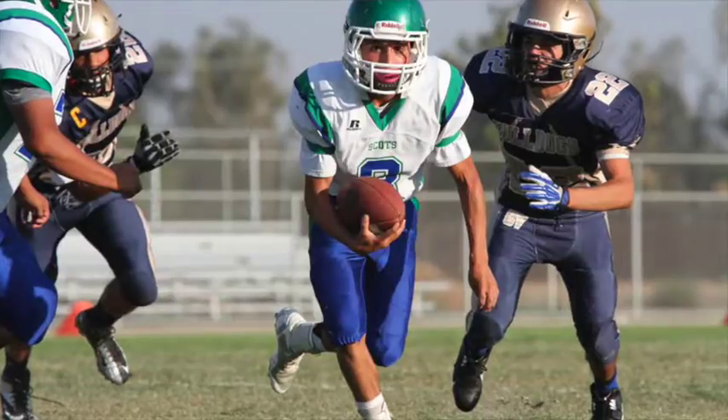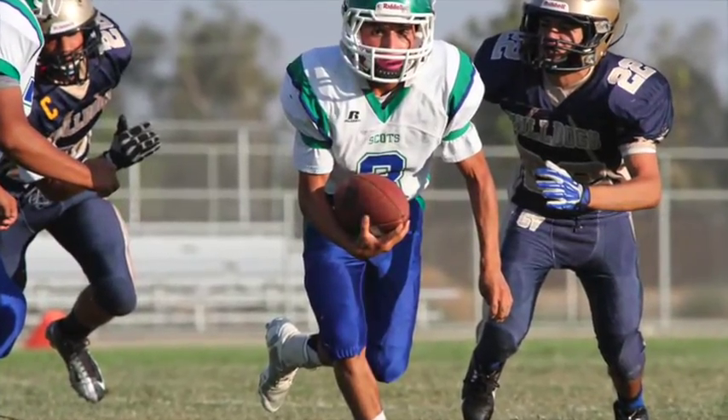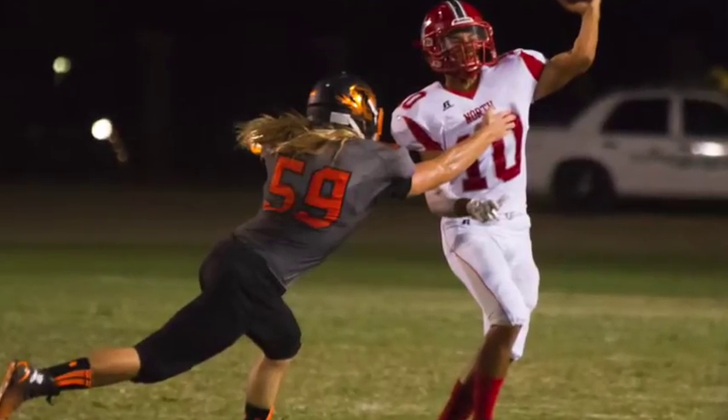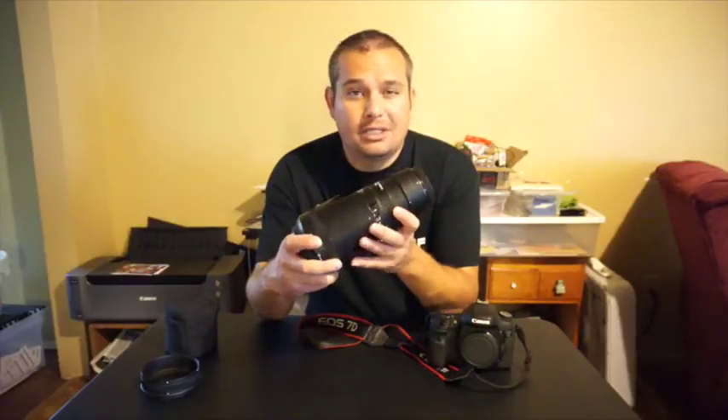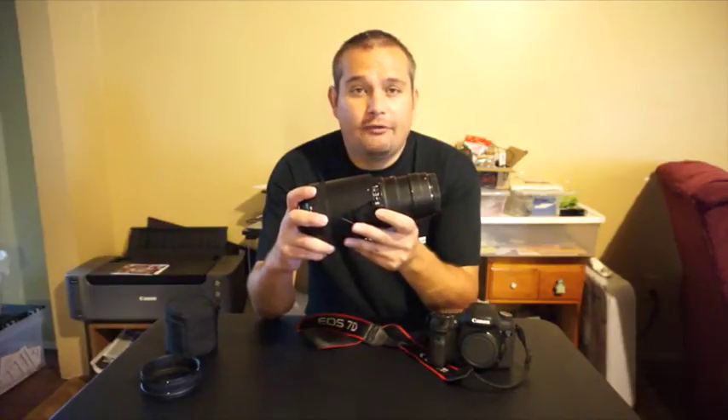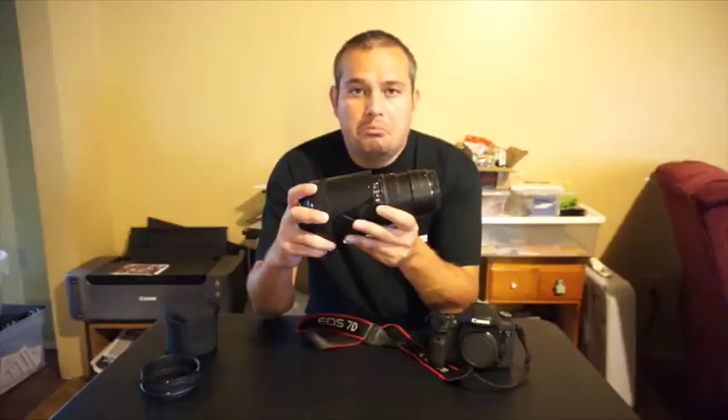Occasionally I'll take out a 300mm when shooting sports like football or soccer, but for the most part this is the lens I carry because it is relatively small and lightweight. I don't even have the tripod collar on here because I shoot this 100% of the time handheld. I know some people shoot a 70-200mm on a monopod, but honestly the monopod gets in my way — this thing is more than hand-holdable.